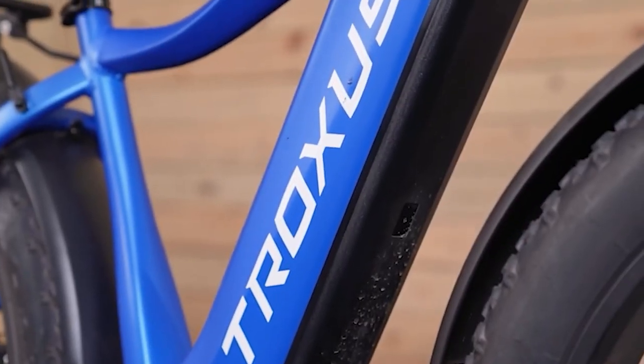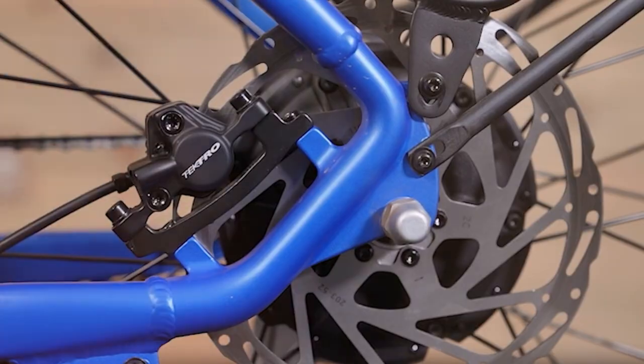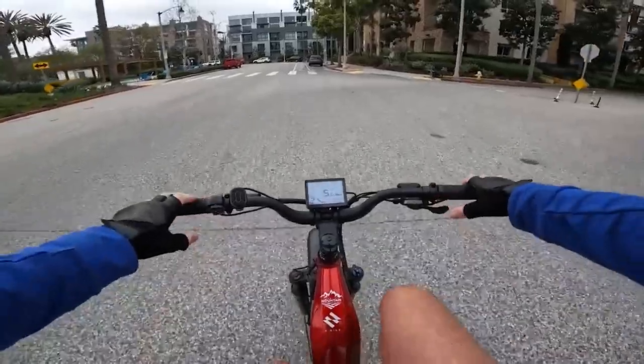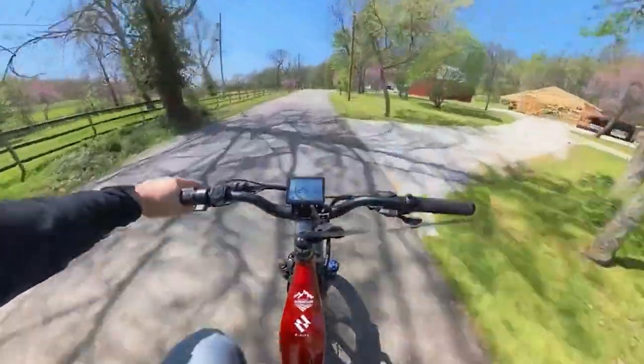Nevertheless, the Troxus Explorer is an impressive electric bike that effectively combines power, performance, and versatility. Equipped with robust features and components, this bike provides an exhilarating riding experience both on and off the road. In this Troxus Explorer review, we will explore its specifications, performance, and overall riding experience.